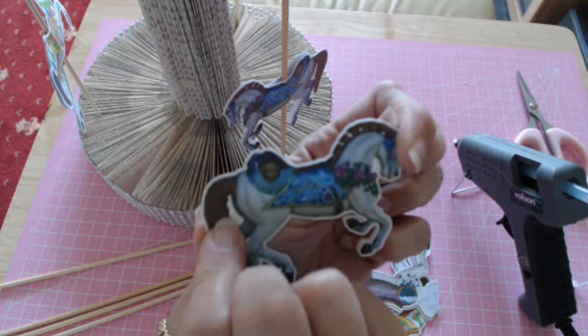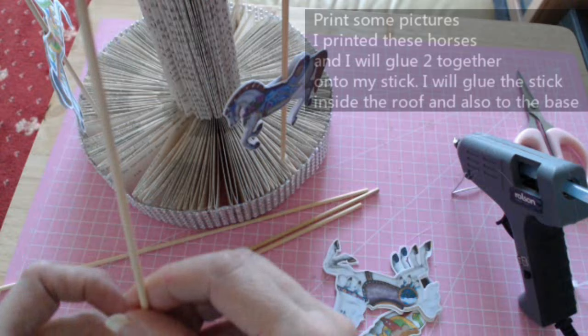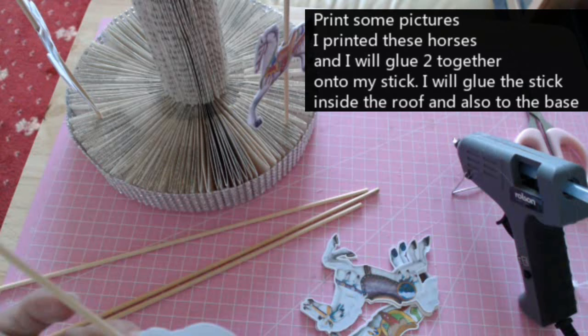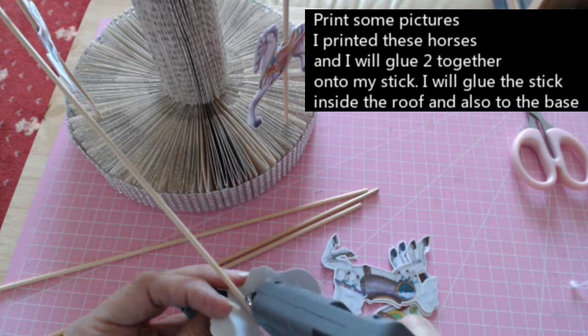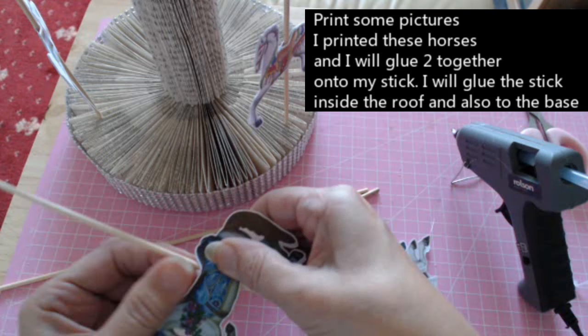I printed it off facing one way and facing the other way, then cut them out. I'm going to glue two of them together, then glue it onto my stick. Make sure I've got it in the right place — I need to go around here a little bit with this horse. Put a little bit of hot glue in the centre, a little splash there to hold that part, then glue your horse through your stick — just like that.